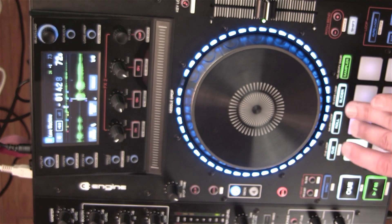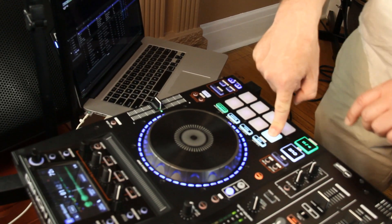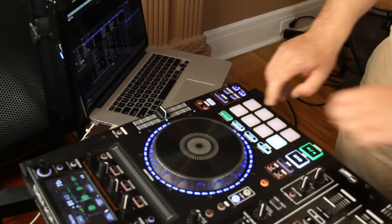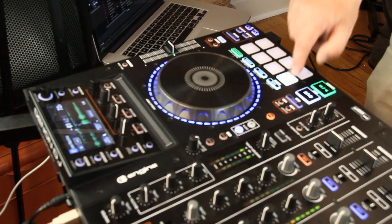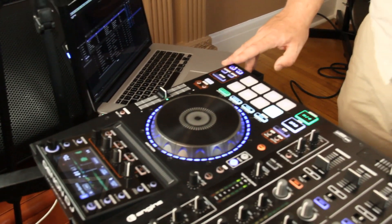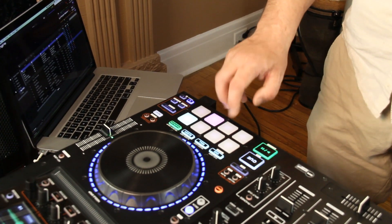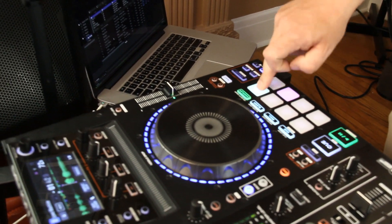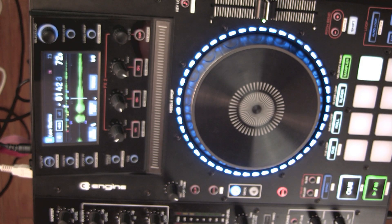So as I move, another thing I can do is change my parameters and pitch it down, or I can pitch it up by doing my right parameter.